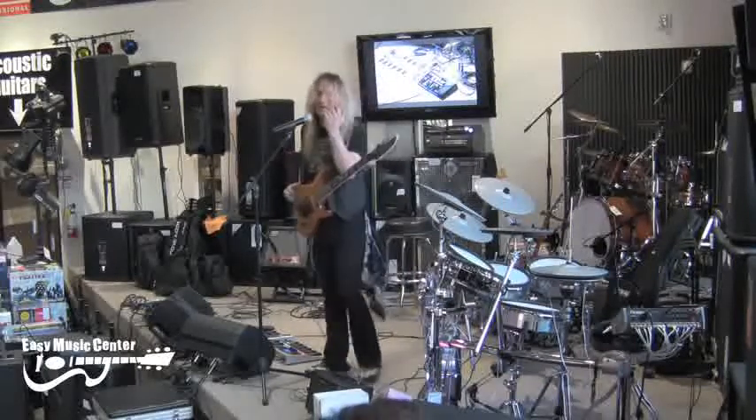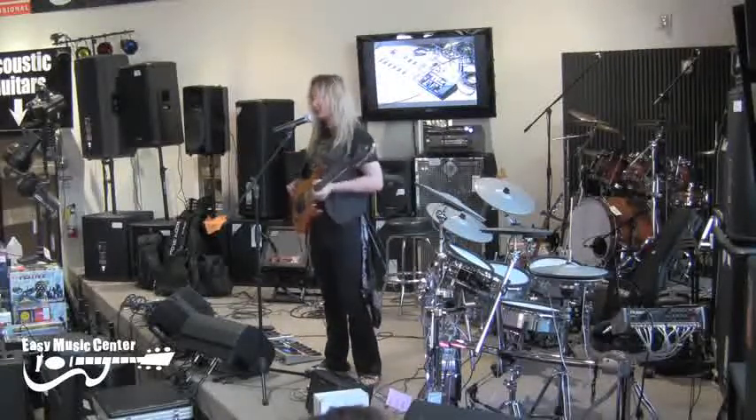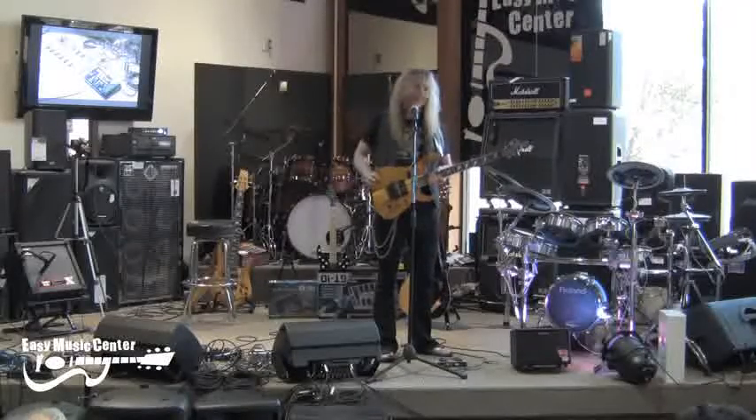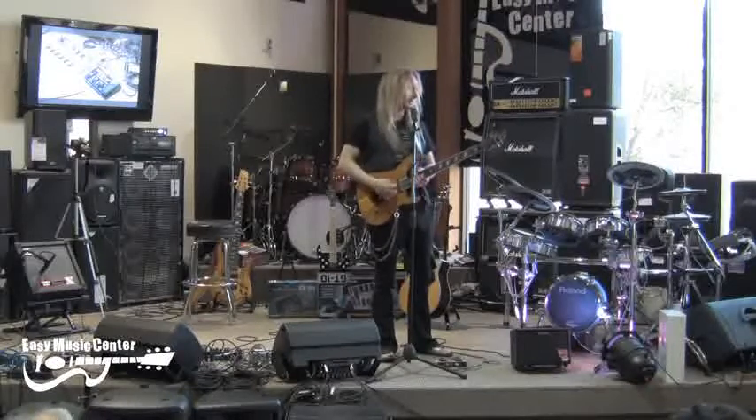So now you can play all your favorite Iron Maiden songs with one guitar. You don't have to pay another guy to join your band. I'm saving everybody money. Wait till I open up a car lot — it's going to get off the hook.